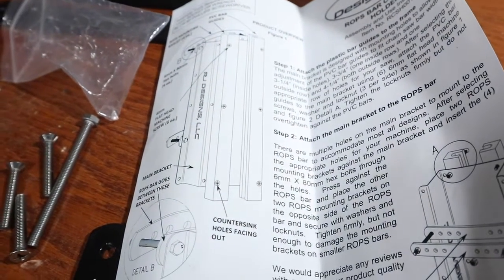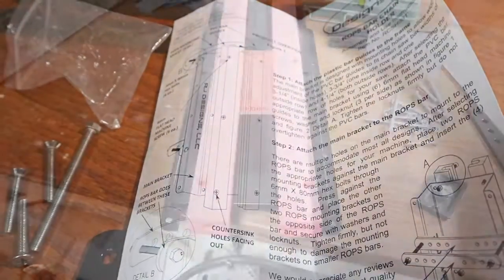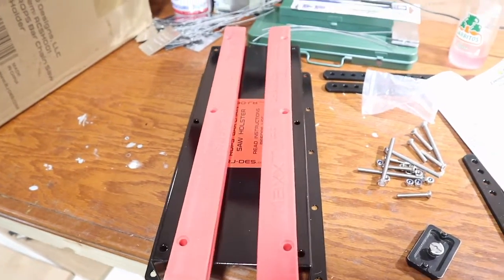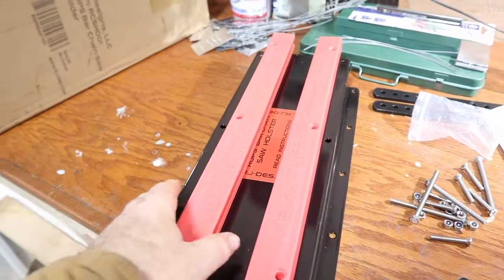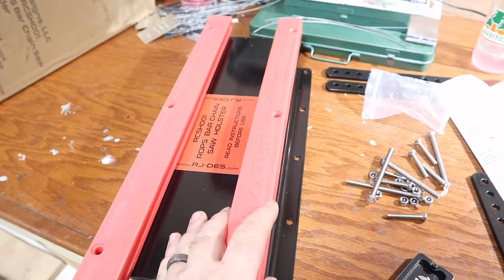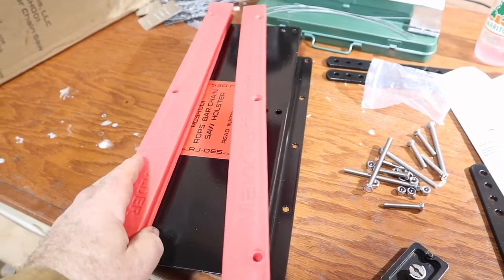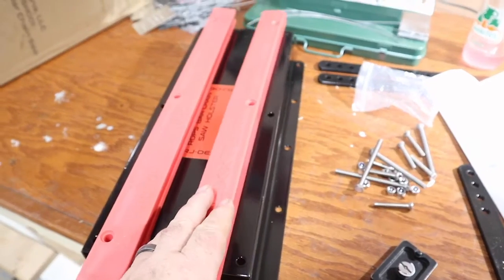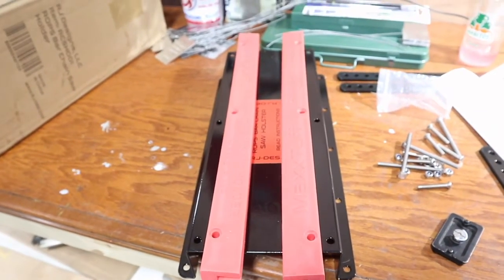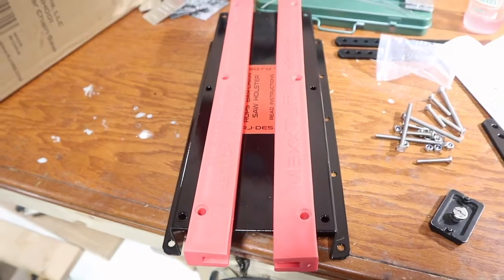In my case I have a pretty small chainsaw — a Stihl MS 170 with a 16-inch bar. There are a couple of different positions you can set these guide bars at, for a wider or narrower bar. We're definitely going to be putting it at the narrowest bar position. So let's go ahead and get that bolted on and see how it looks.